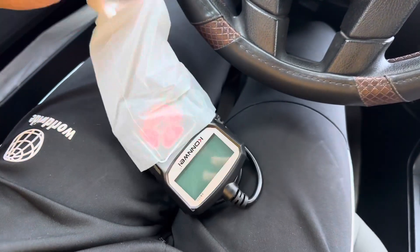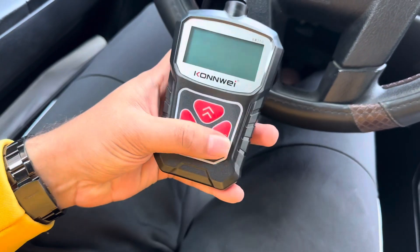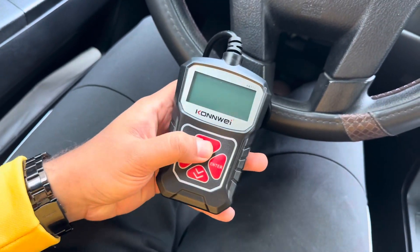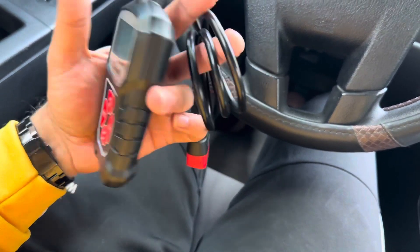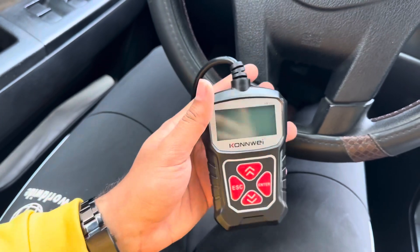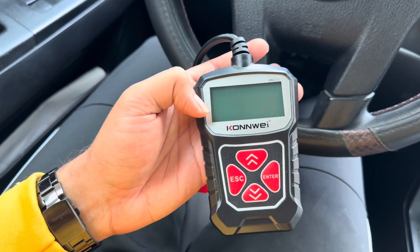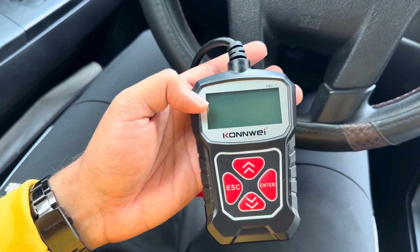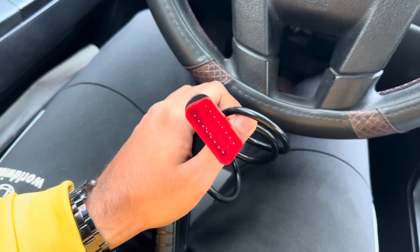Let's pull out this computer and take a look. The buttons feel fine — it doesn't feel like an expensive one, but it doesn't feel like the cheapest one either. The screen is a little bit smaller than I expected, and here we have the OBD port.